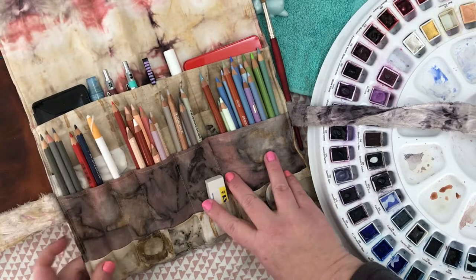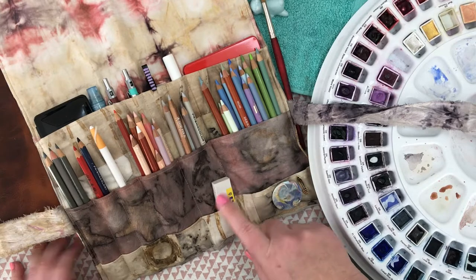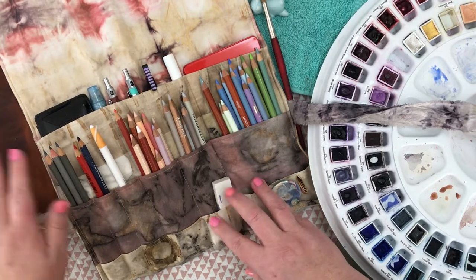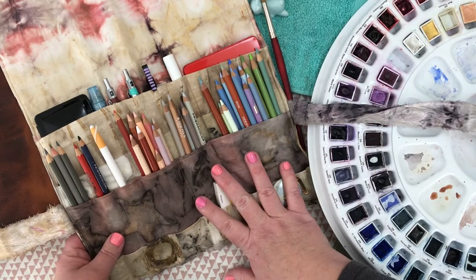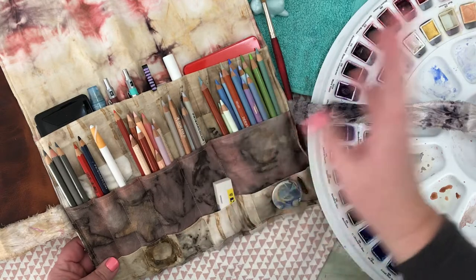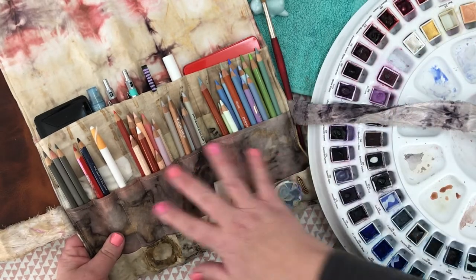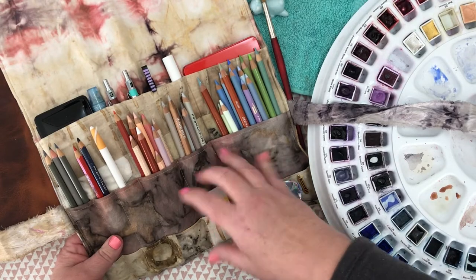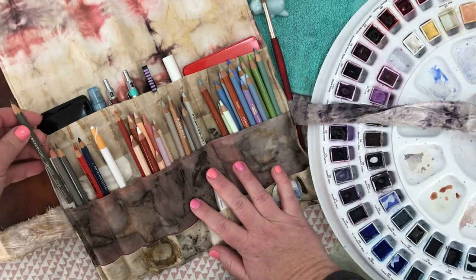This pen roll sits on my desk between my two A3 TNs nine times out of ten, or when I'm drawing out and about I'll drag it with me, or move it from studio to couch, that sort of thing. Everything in here is stuff that I use nine times out of ten throughout my day.